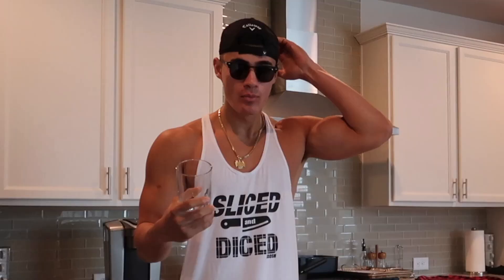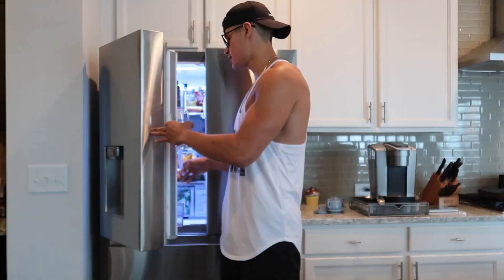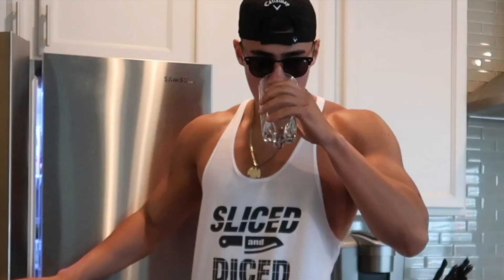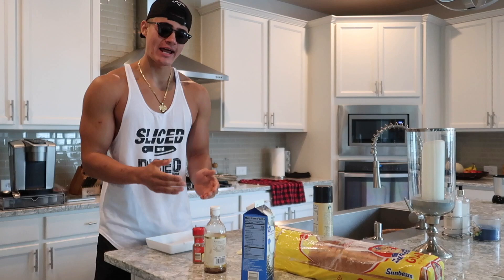Alright, so we are in the kitchen. I'm not just gonna show you guys my morning routine because we've got the cameraman. First thing I do when I come downstairs is drink like a liter of water real quick. Now that we are hydrated, I'm going to prepare the anabolic French toast for my friend Madrid.